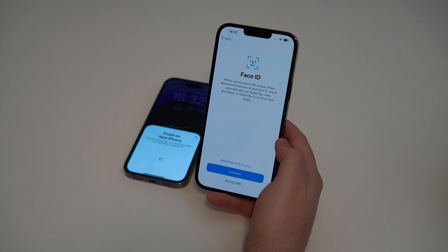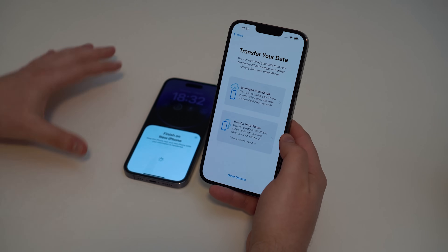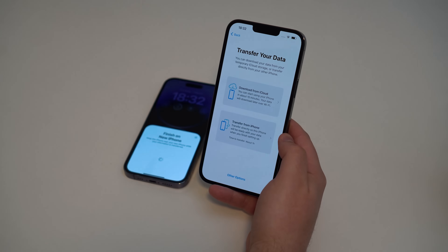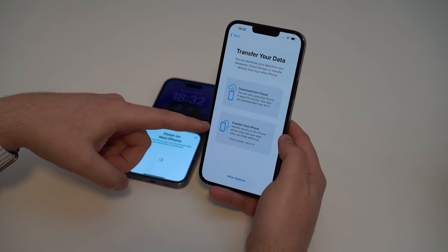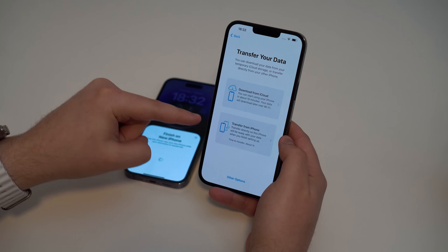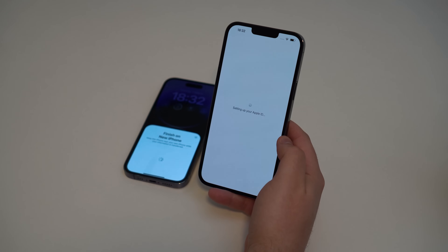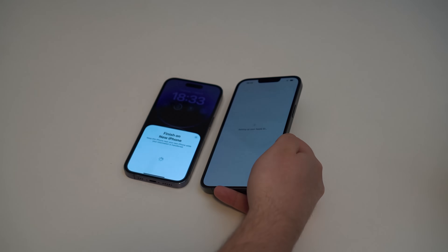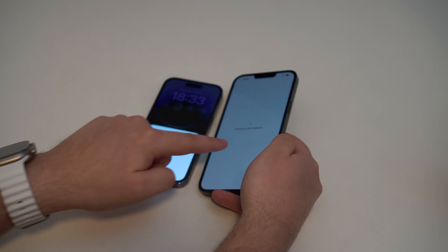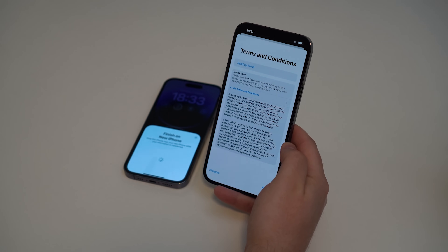The new iPhone is going to ask for Face ID. You can set it up now or set up later. Now we get to the key screen: Transfer Your Data. You can transfer from iCloud or from iPhone. Remember when I said we don't need iCloud? That's right — we're going to use 'Transfer from iPhone'. Simply tap on it and the transfer will be done automatically just by having both iPhones side by side. No iCloud needed, no backup needed — it's absolutely free and easy.